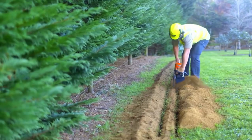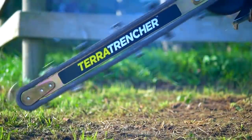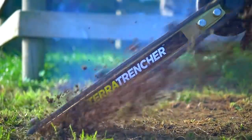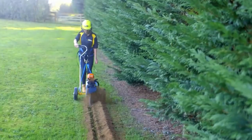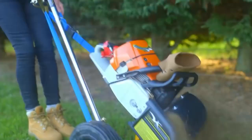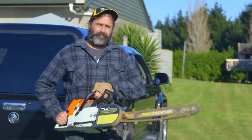An additional advantage is that the Terror Trencher is equally efficient in all soil types, even in difficult terrain, thanks to the hardened steel self-sharpening blades. In other words, the Terror Trencher is great for a wide range of jobs and it can be used by farmers, gardeners, construction workers and plumbers.